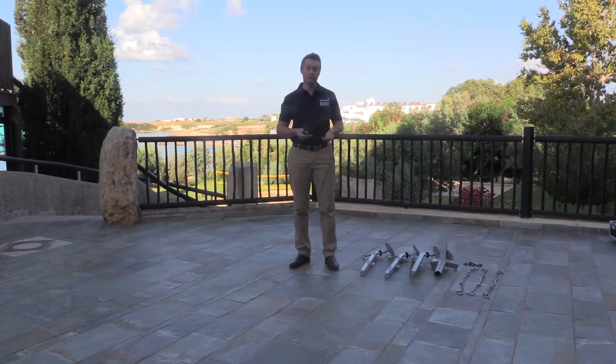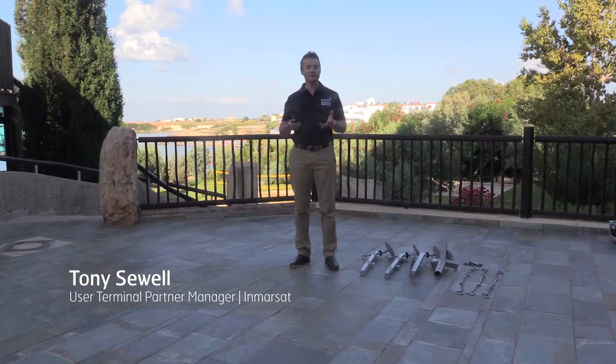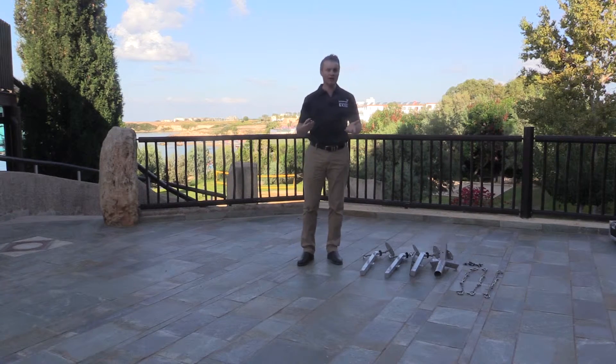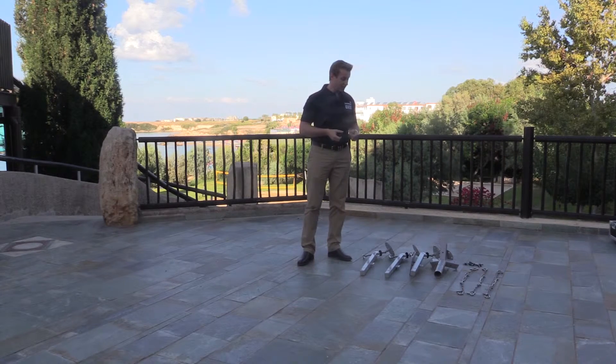Before we commence the construction of the tripod assembly there are a couple of things we need to do first. We need to determine the approximate direction of the satellite using the compass provided in the toolkit. We also need to ensure that we have a clear line of sight to the satellite so there's no obstruction like trees or buildings that could inhibit being able to acquire the satellite. Once we've done that we'll start putting together the tripod.